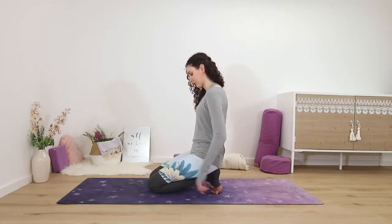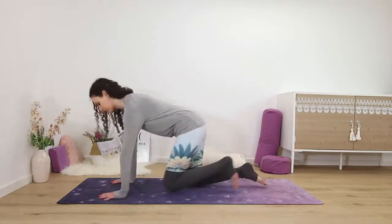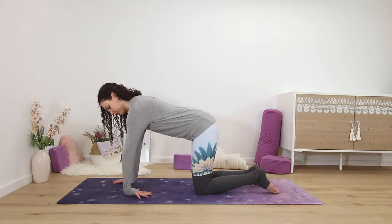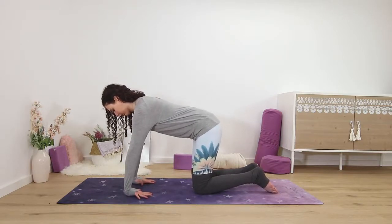Let go of the prayer position and make a few wrist rolls in one direction and then the other. Come back into hands and knees. For the second wrist stretch, place the back of your palms on the ground, fingertips pointing towards you, and spread them really wide again.